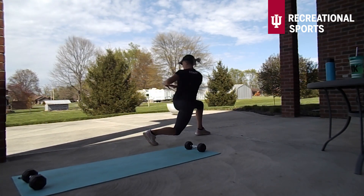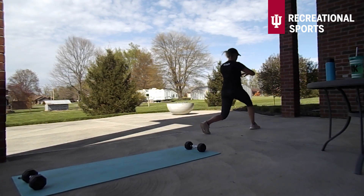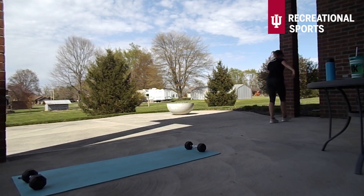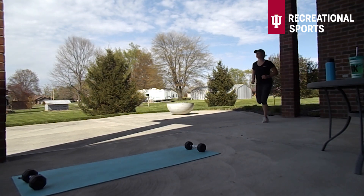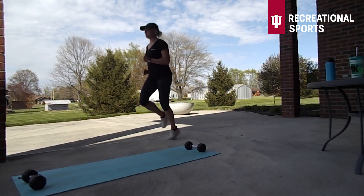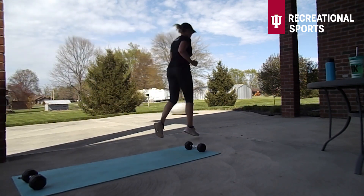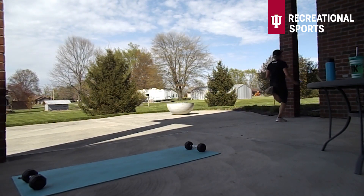For our workout today I've got three circuit sets for you. Each of them are going to have two stationary moves and one traveling move. We're going to do 30 seconds of one stationary move, 30 seconds traveling, 30 seconds of the next stationary move, and then 30 seconds back into that traveling move.